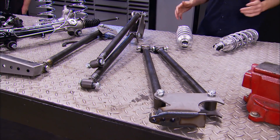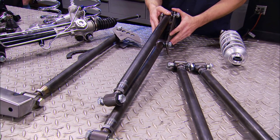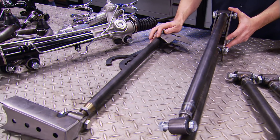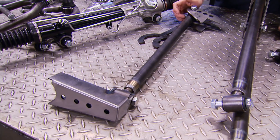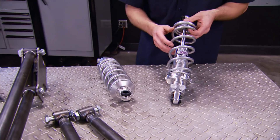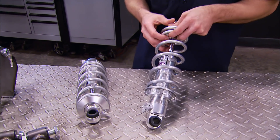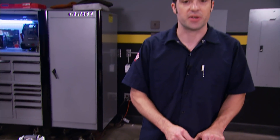In addition to frames, JW Rod Garage also makes and sells suspension components. We went with their parallel four-bar and panhard system for the rear. The brackets and links are all made in-house, TIG welded, and look really nice. To keep the rear end supported, we went with Viking Performance double-adjustable coilovers with a 10-inch spring at a 225 pound-per-inch rate.